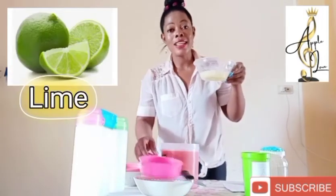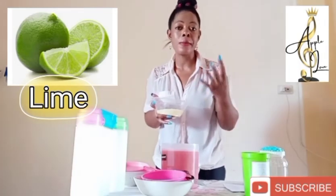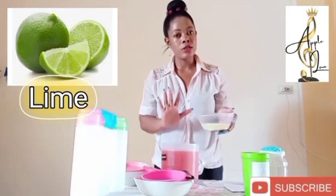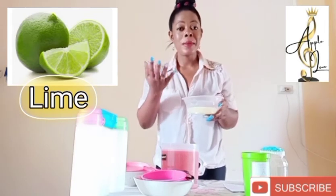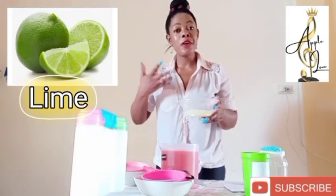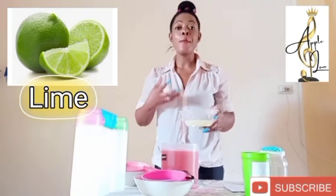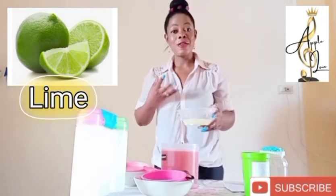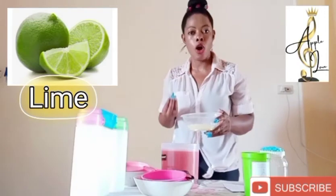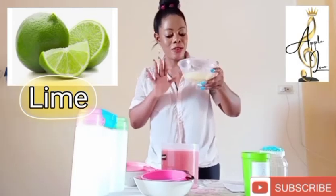We are going to add our third powerful ingredient of this recipe, which is lime. We all know lime — you can use lime or lemon. So this is our freshly squeezed lime juice, and we are going to add it into this mixture. Lime contains vitamins A, B, C, and D, which help to regenerate your skin and reveal a brighter and younger-looking skin. It helps to lower your blood sugar, it also helps with weight loss, increases your energy, and protects you from infections like flu and coughs. It also helps to prevent cancer. So we are going to add this powerful ingredient to the recipe.